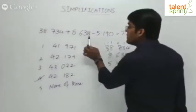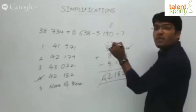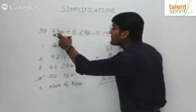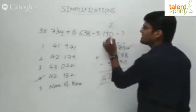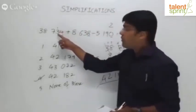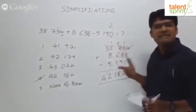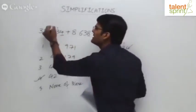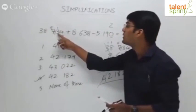Now: 4 plus 8 is 12, minus 0 is 12. We get 2 in the answer, carry 1 forward. Then: carry 1 plus 3 is 4, plus 3 is 7, minus 9 — again the same trouble, not possible. We get a negative value. So borrow 1 from the next digit: that digit becomes 6 and this position becomes 13. Then 1 plus 13 is 14, plus 3 is 17, minus 9 is 8. We get 8 in that position.